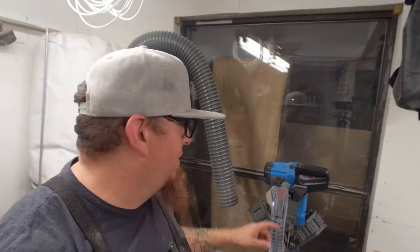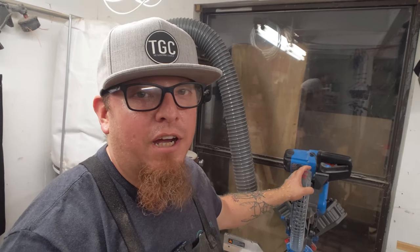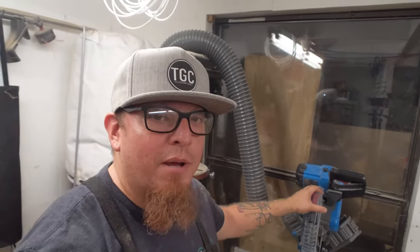I recently upgraded to this Delta Cruiser saw from an old Chicago Electric saw I got from Harbor Freight years ago. That saw worked like a champ and got me to where I am now, but it was time for an upgrade. I bought this thing and I am absolutely in love with it — one of the things I love is how easy it is to operate and how Delta thinks of everything when they sell you the saw.